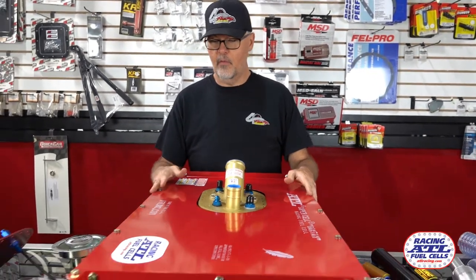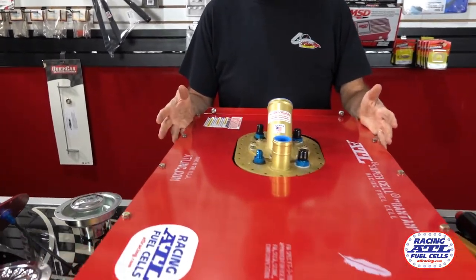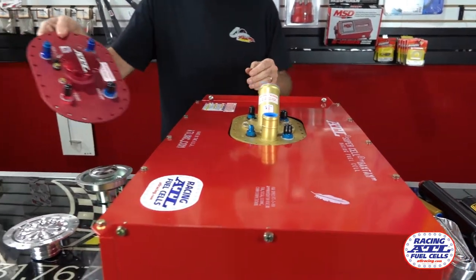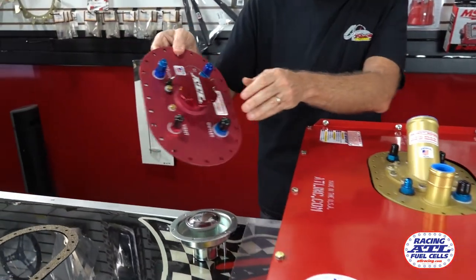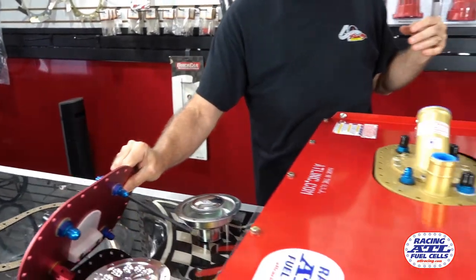Fuel cell wise, we carry ATL fuel cell brand. Our cars typically take a 17 or 22 gallon quick fill type tops that they offer, and they also have ones with a screw top. If you're doing a regular salary night track you can just do this with a funnel. You don't have to run it out to the quarter panel.